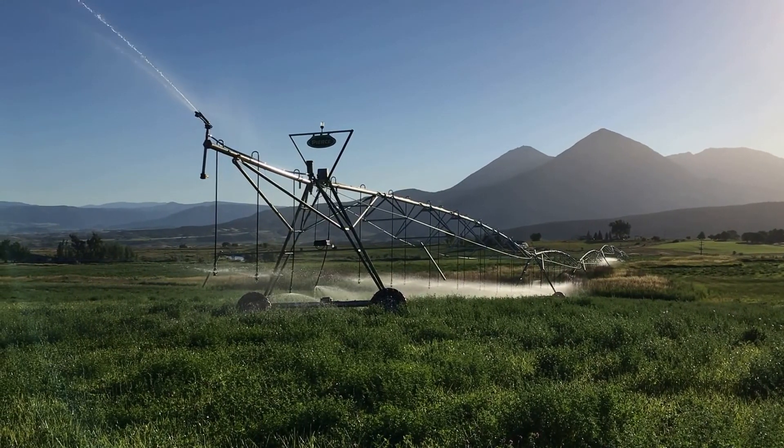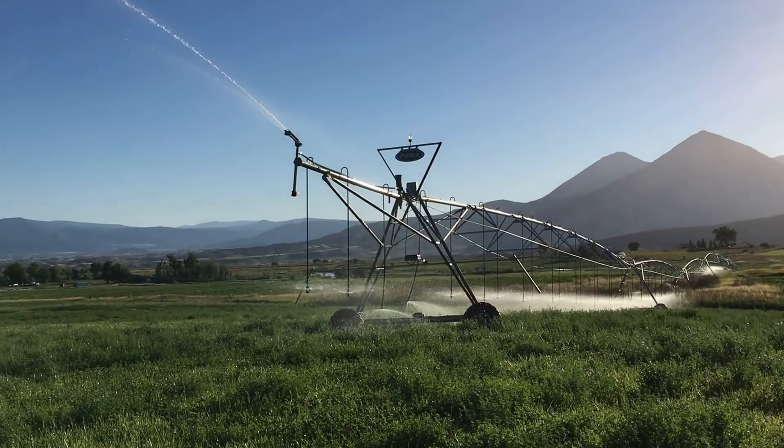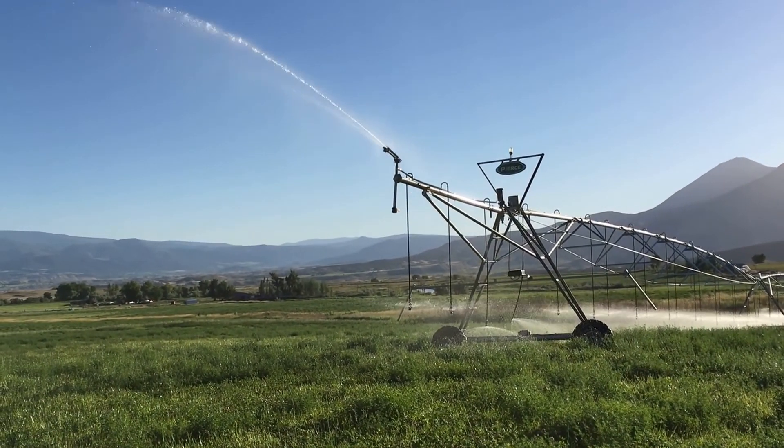Some of you may have a question about how a center pivot sprinkler works. This is Gary Hubbell, Ranch Real Estate Broker, Crawford, Colorado, United Country Real Estate.